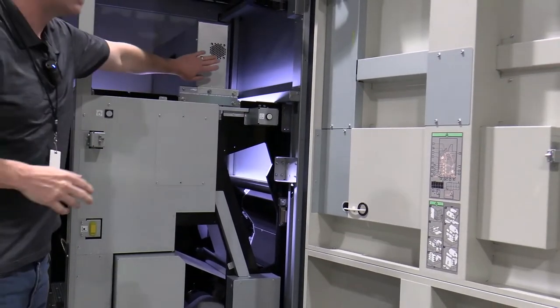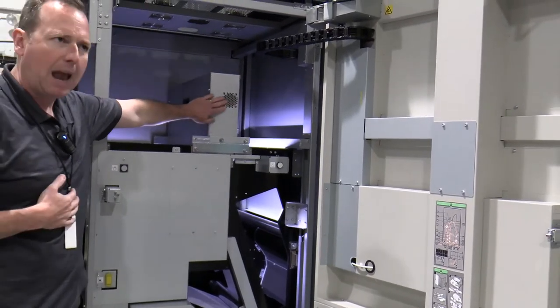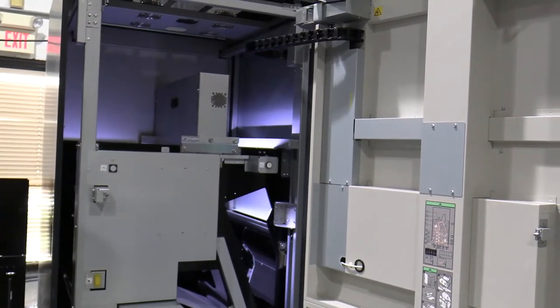Engine one has an inspection system that's capturing all the images going by to make sure the data looks good. Chiller unit number one is right here.